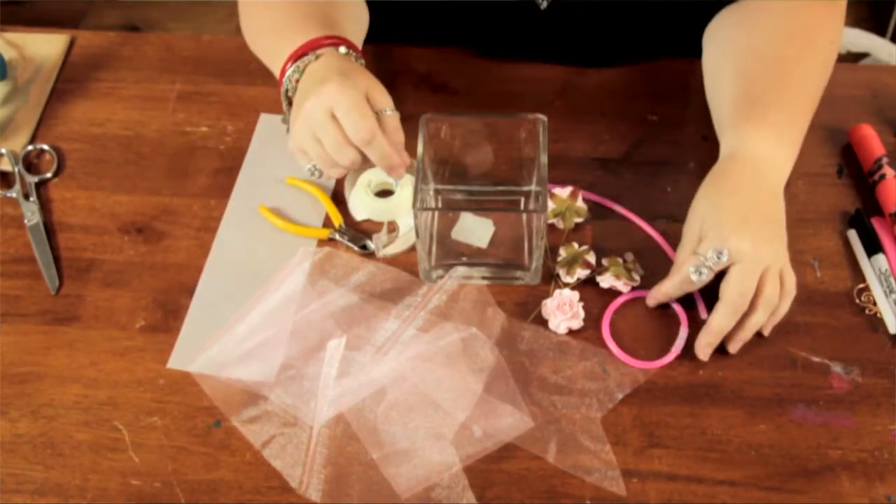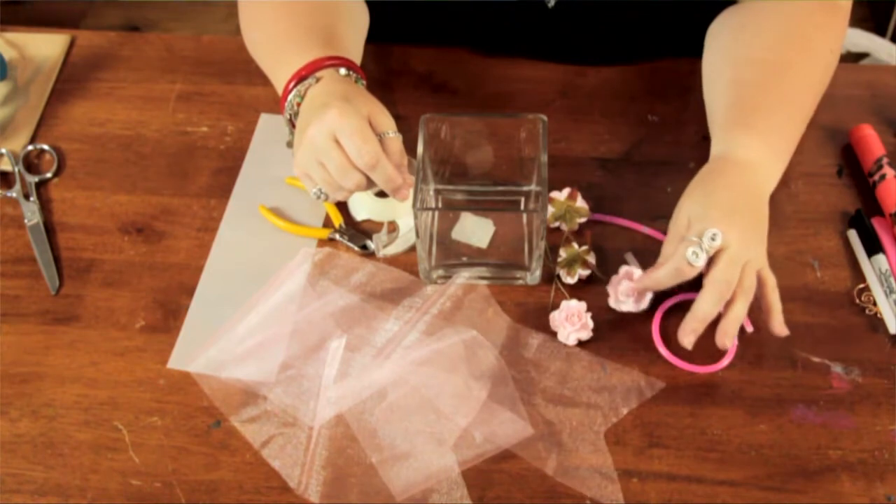A strip of vellum paper, a couple of glow sticks in pink, and some pink flowers.